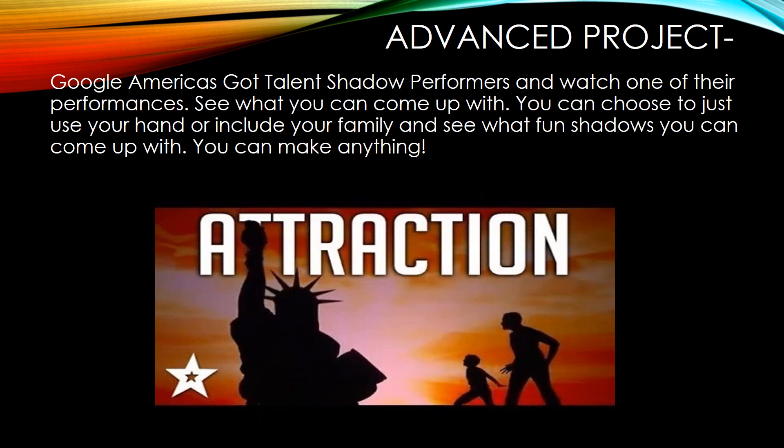For the advanced project, you are going to Google or YouTube the America's Got Talent shadow performers. There's a whole bunch of videos — you can either look for the one that I have pictured below or watch one that spikes your interest. Then you're going to use your hand and create shadow puppets, or you can include your family and come up with any shadow that you think is cool. You can make anything.